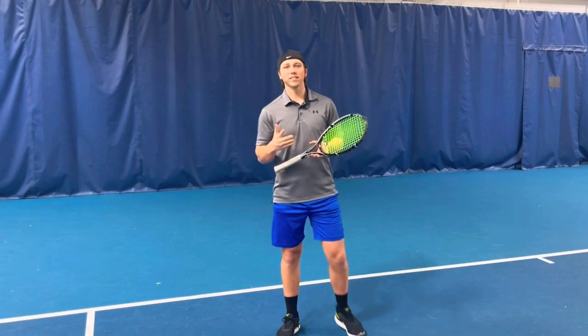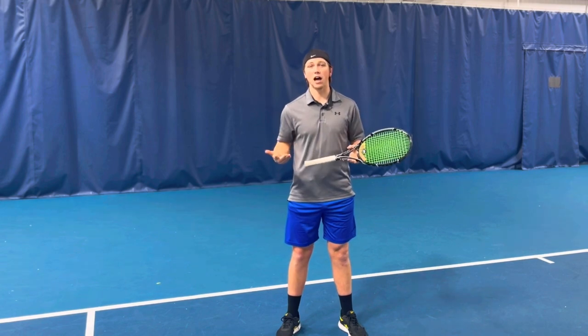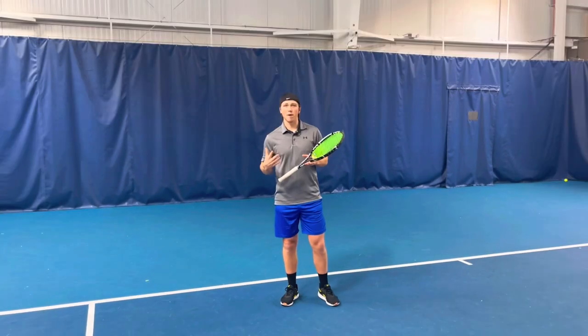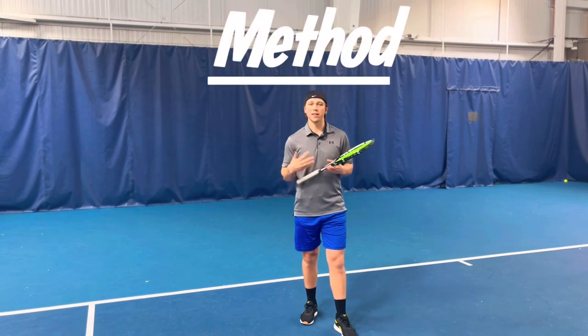Welcome to Tennis Journey. Today we have a tip to help with your timing. Out of all the things I can think of, timing is one of the most important things in tennis. Something I thought about this week is called the one-three-two method, and that's basically just to give you a tempo for your shots.